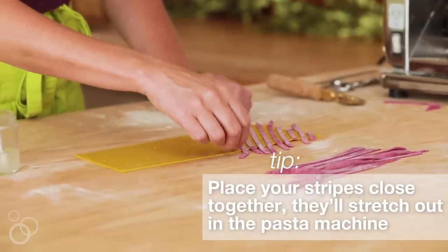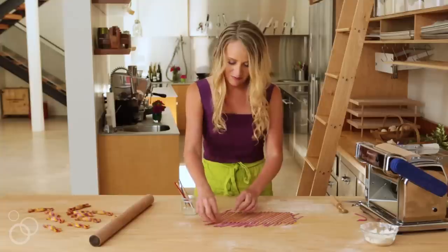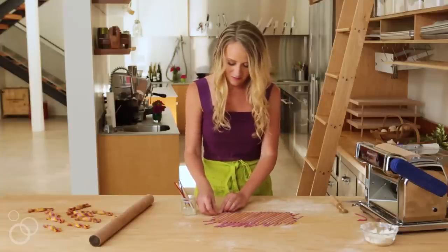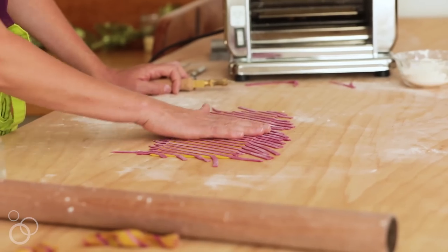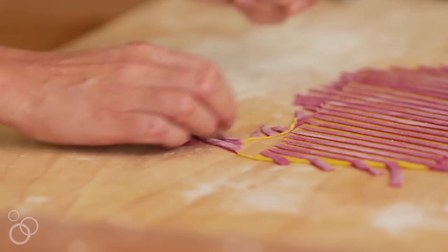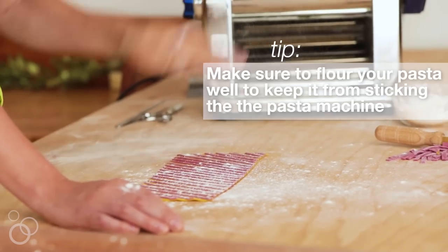I'll just start in one corner and make my way across the pasta sheet. Stripes is one of my favorite patterns to do with pasta because you can cover a fairly big field in just a few seconds flat. I'm going to put it back through the pasta machine, but I need to trim the edges first so that none of those edges catch or tear on the machine.